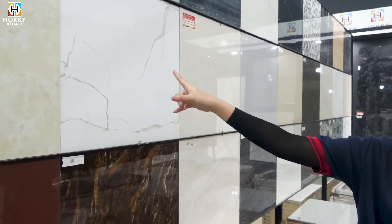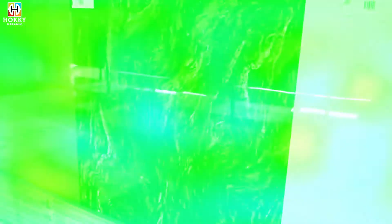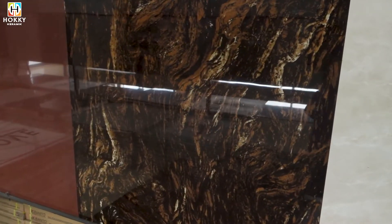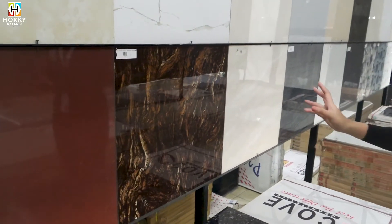Kita lanjut di motif selanjutnya. Ada juga di merek Bruno Perla Marble, warna coklatnya. Super cakep dan elegan banget kan. Ini kalau dibuat di teras rumah kalian, kesan mewahnya dapat banget ya guys.